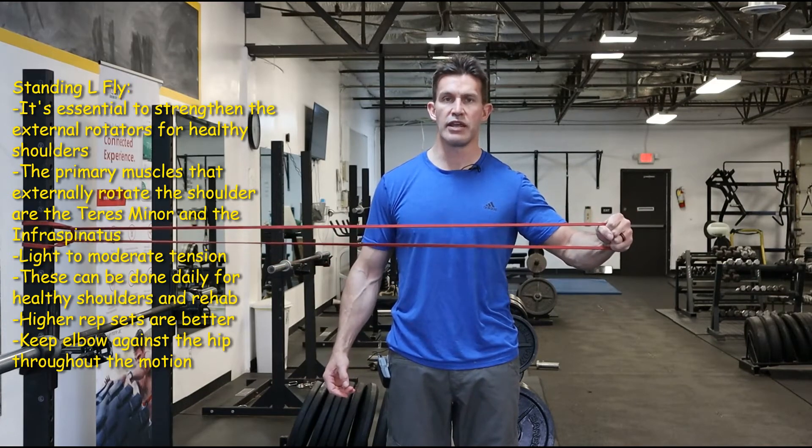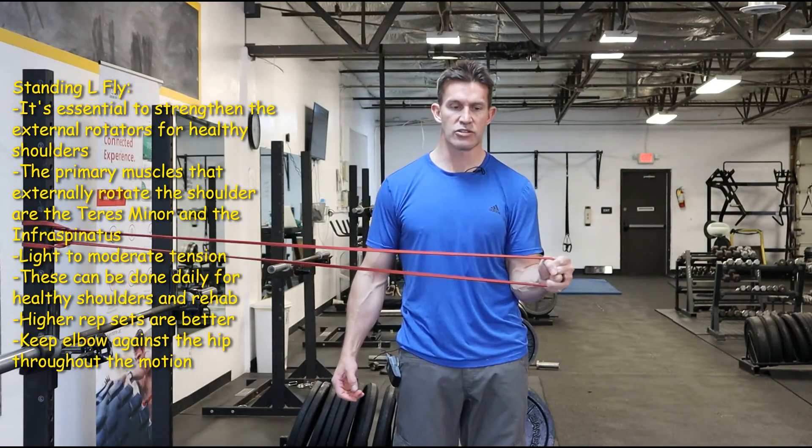Don't get greedy with this — it doesn't need to go all the way out to be effective. Leave that elbow right at your side and just go to wherever you can comfortably reach.